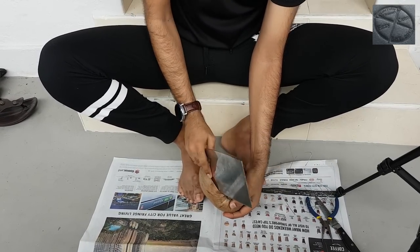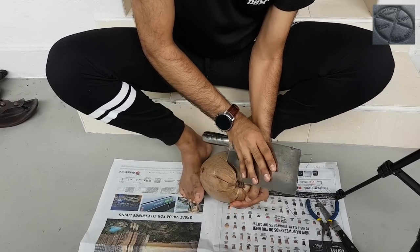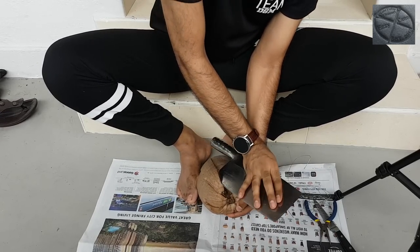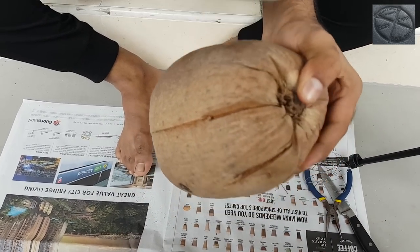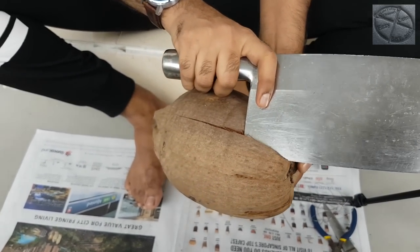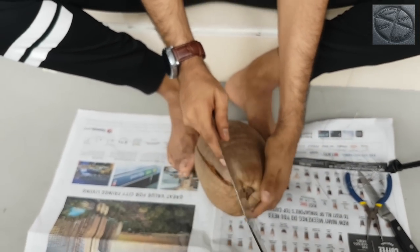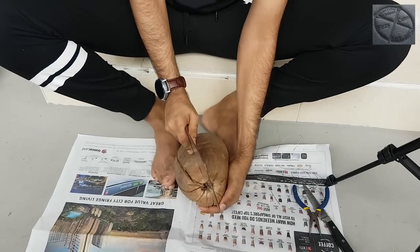Continue going nearby, turn a bit, go nearby again, turn a bit — as you can see, the coconut shell is starting to come up. Keep going to the next one and the next one, working all the way around.